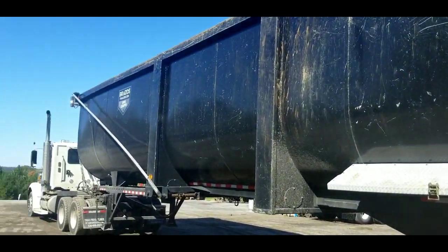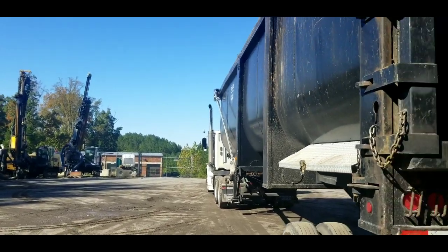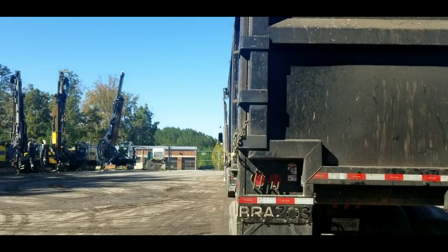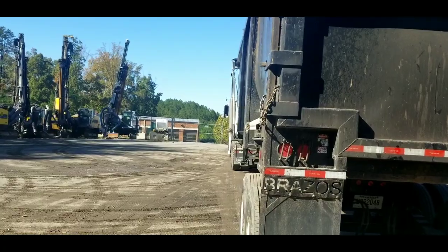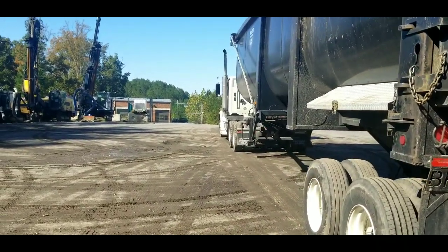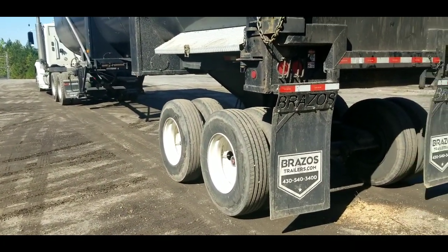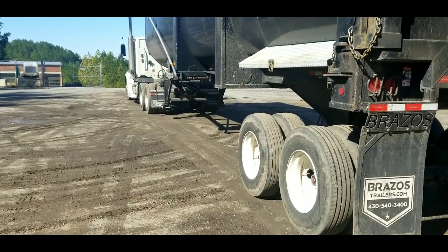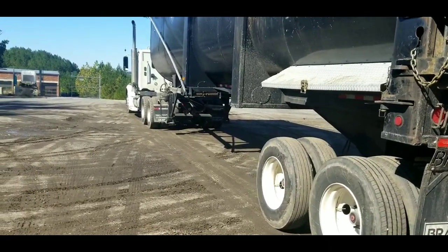If somebody parks you in a hole or a messed up area and this trailer is leaning, it's going to be worse when it gets up in the air. If it's leaning way over, you're gonna turn the damn thing over. Then you've got to make that phone call explaining why you turned that man's trailer over. If they won't park you in a safe spot, tell them you can't dump right there. Do not dump that trailer if you don't feel safe with it — that's the number one deal.